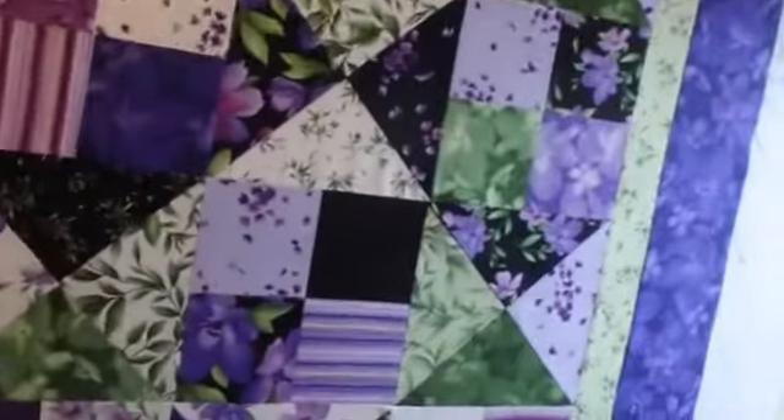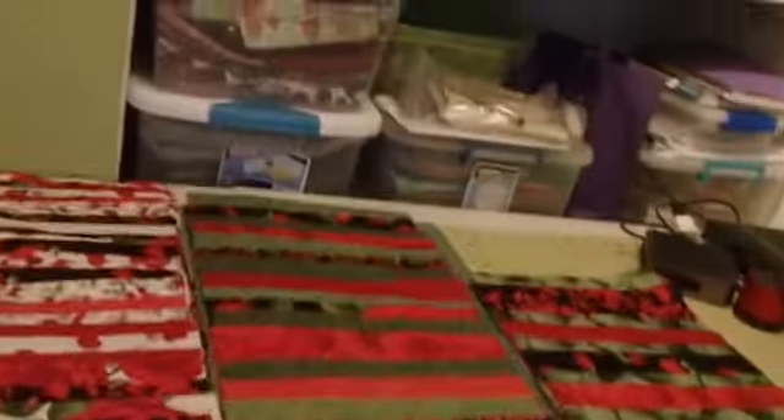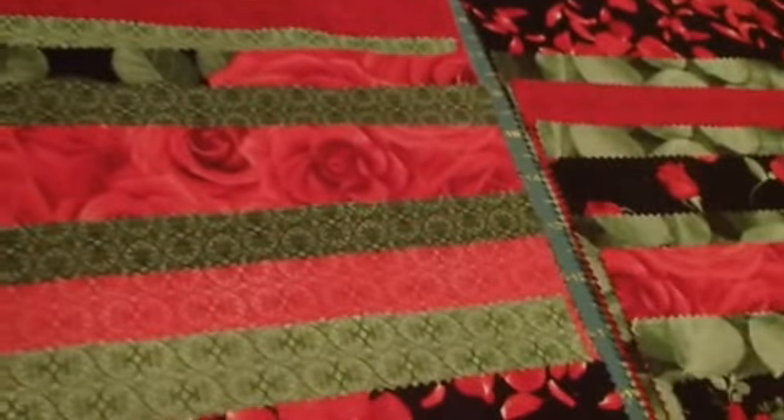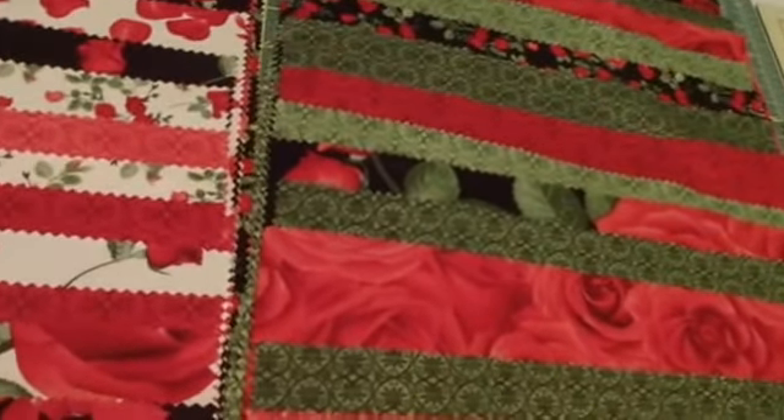Anyway, I do have my unfinished top, but since I have another rose quilt to do, I've divvied out all of my 10-inch squares. I'm using two layer cakes on this one.